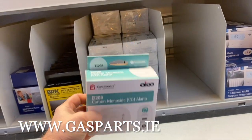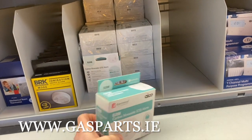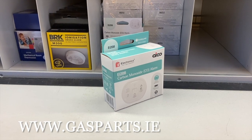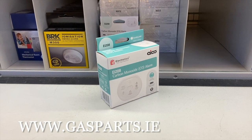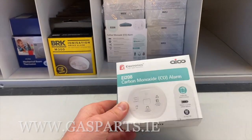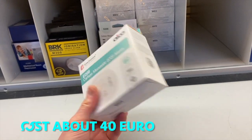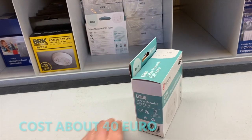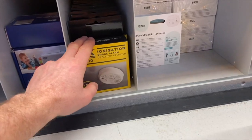A carbon monoxide sensor should be fitted in all houses, caravans, boats, and mobile homes — anywhere you're burning fuel, there's a potential for carbon monoxide to be generated. A simple alarm like this lasts about seven to ten years and can certainly save your life. We also sell smoke alarms.